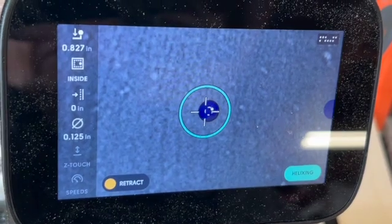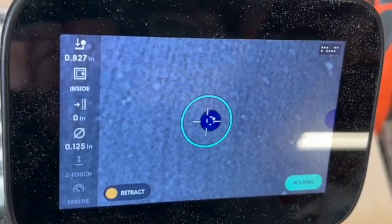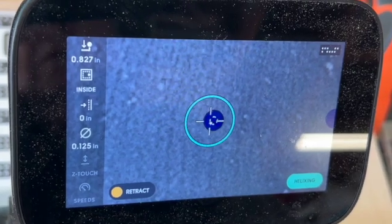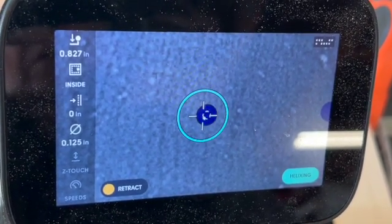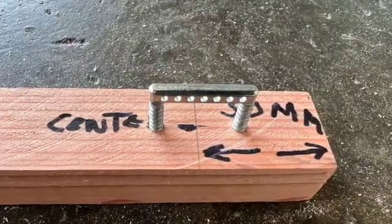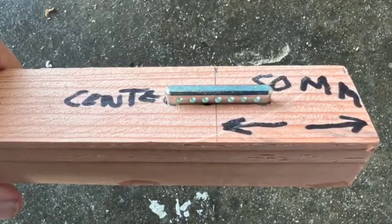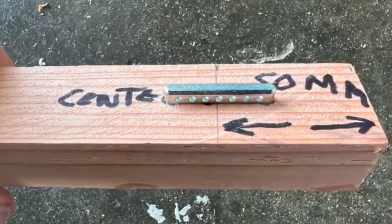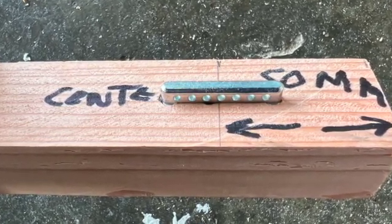You press the start button. It does the helix, just keeps going down and down until it gets to 21mm and then retracts. After this, you just move it over and do the second hole. You're left with the perfect two holes to hold your Lok-Dowel. You tap them in place and do this over and over again until all your holes are cut.